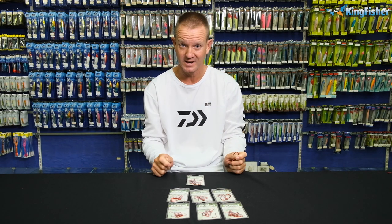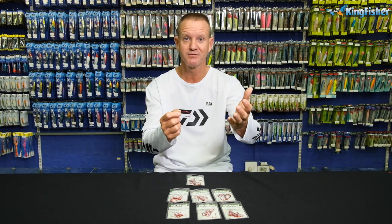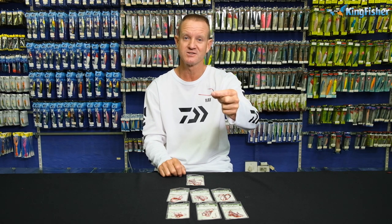Ideal for fly tying — if you're doing flyers and you need something that's red. Ideal for catching tigerfish, fresh water. So that's our red tarpon hook, if you want to catch tigerfish or flyers.